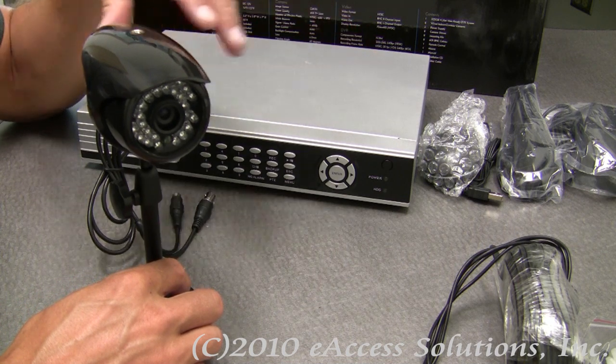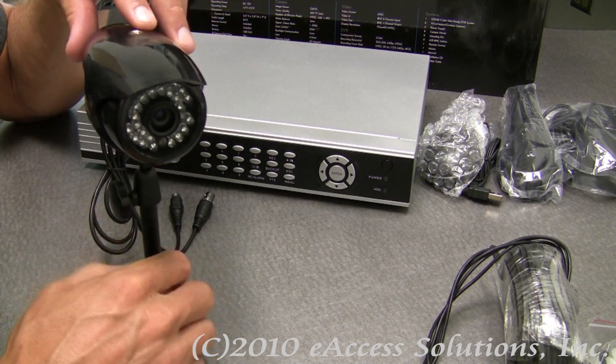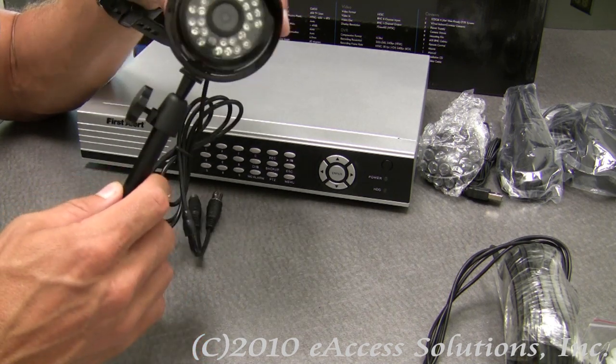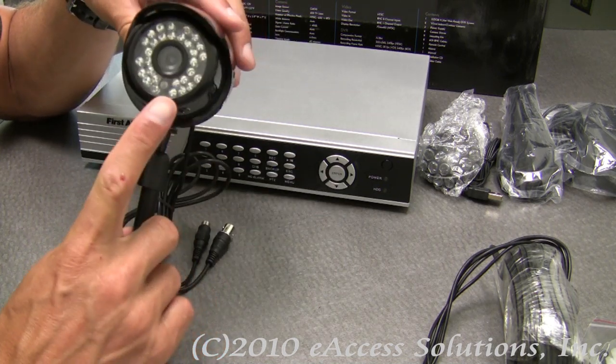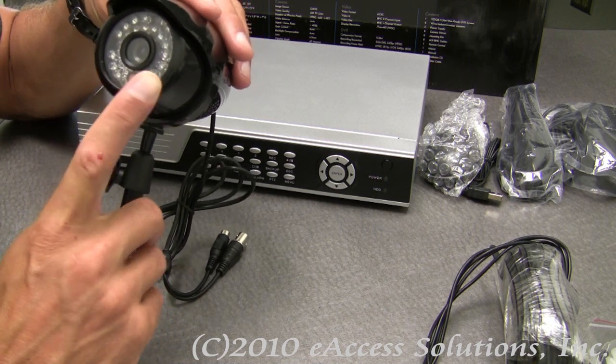This is a great option if you're looking for a security solution either for the home or office. The cameras themselves are rated for both indoor and outdoor use, as well as daytime and nighttime use because they include 30 infrared LEDs.